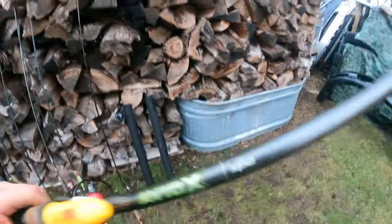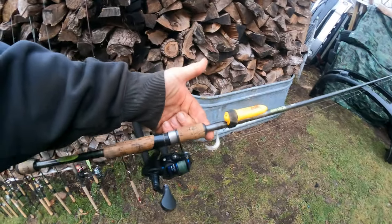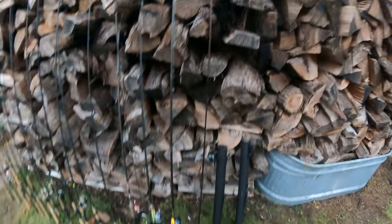Here's my primary rod — my St. Croix Avid X seven foot medium. This is my favorite out of all of them. The sensitivity is unbelievable, the hook-setting power is nice, it's very versatile, and it's my favorite steelhead rod at seven foot.